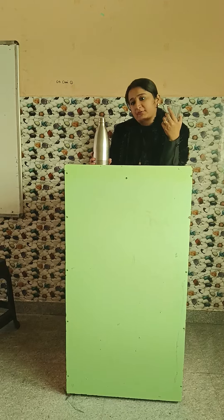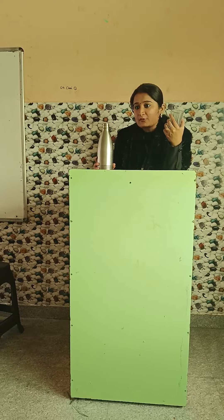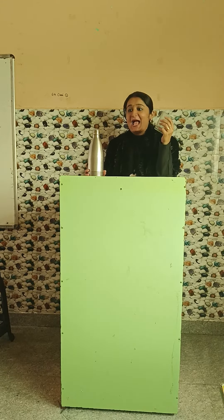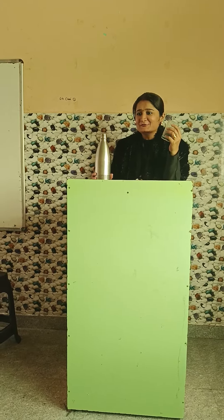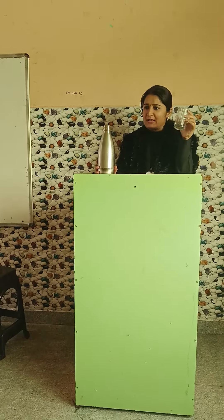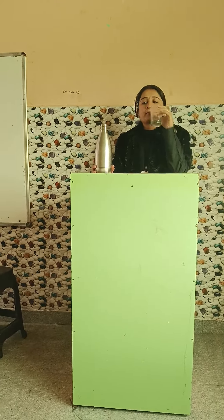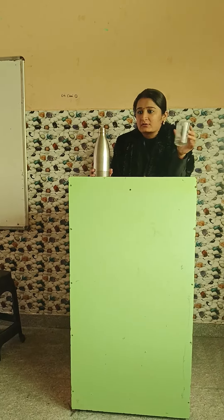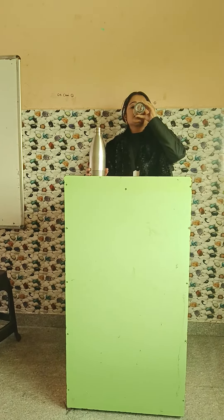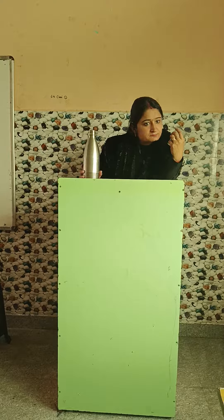I am taking a sip of the water. Now what I am doing — I am gulping the water. This is called sipping the water.